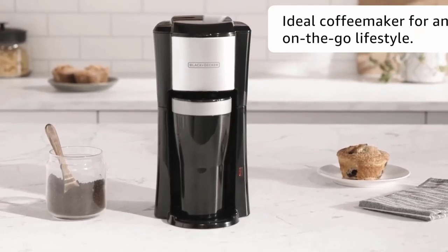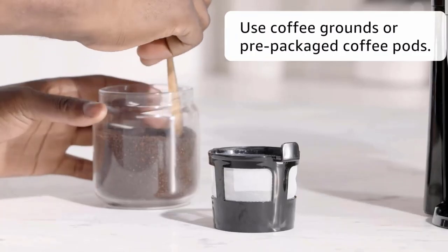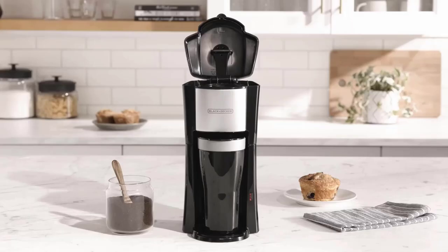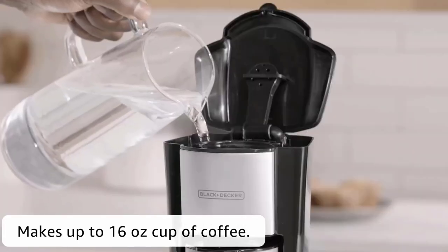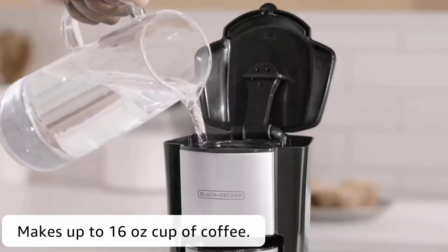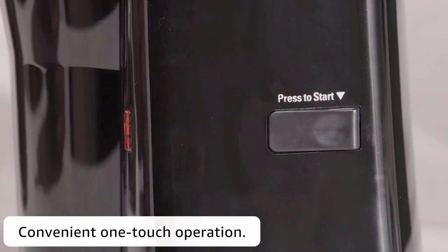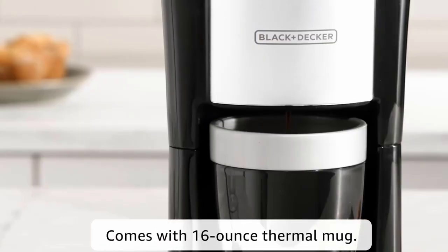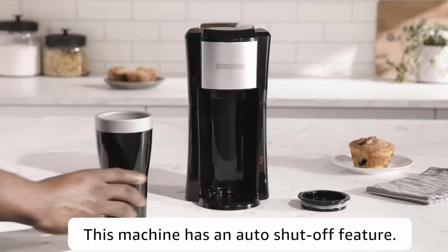This single coffee maker brews directly into the travel mug that comes with it. It's ideal for a tiny kitchen with very limited space — its compact design makes it easy to fit anywhere. With its space-saving design, the Black & Decker CM618 can easily fit anywhere, perfect for apartments with small kitchens or for students who want a caffeine fix right in their dorm rooms. The Black & Decker is lightweight, so you can store it after every use. This coffee maker is one of the smallest on the market.